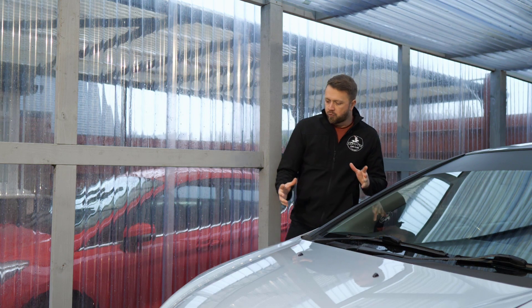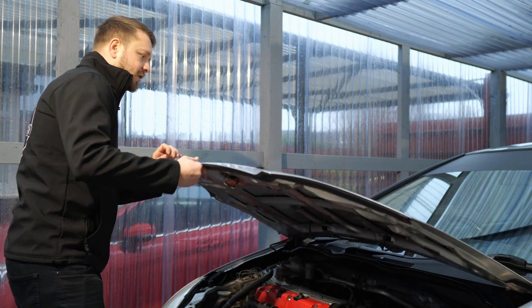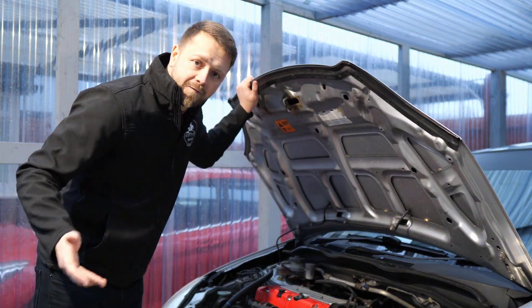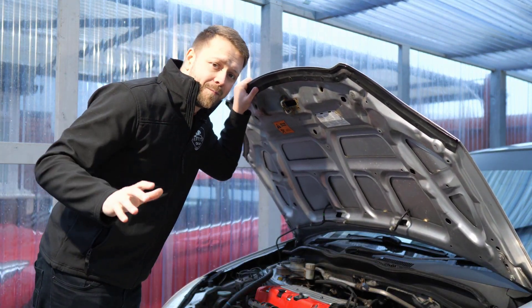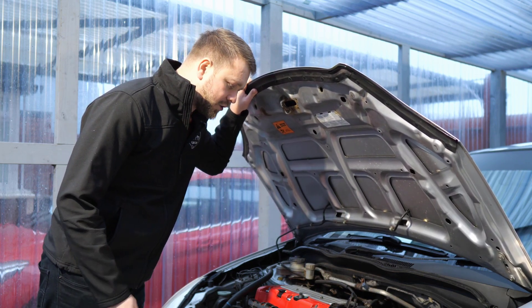Rust is super important. I know several people who have bought these cars and ended up with a total loss — they've had to scrap them. The rust has been that bad, and it's simply down to not knowing where to check before handing over their cash.